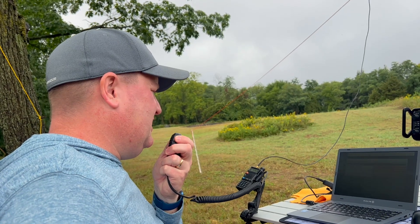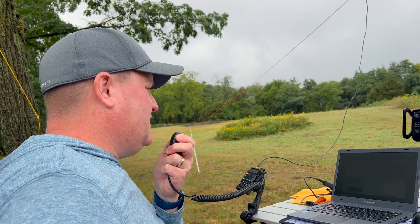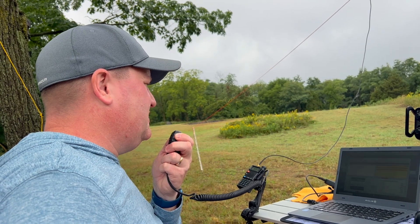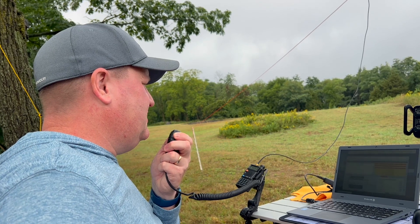CQ POTA, CQ SOTA, CQ Contest. This is N2MAK, Mike Alpha Kilo, calling CQ for Parks on the Air, Summits on the Air, and VHF Contest. CQ POTA, CQ SOTA, CQ Contest. This is N2MAK at Bear Hill off of Canandaigua Lake. Standing by for any stations anywhere.